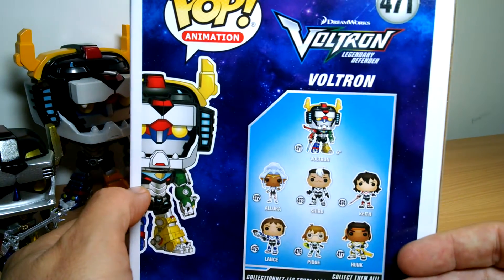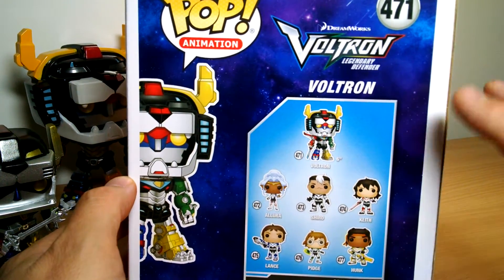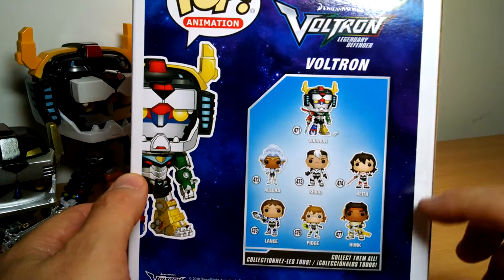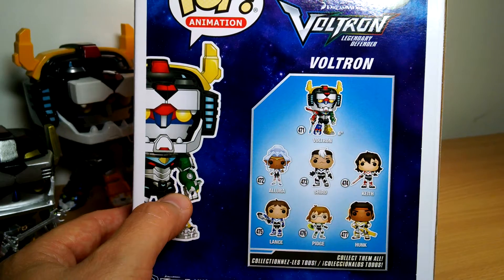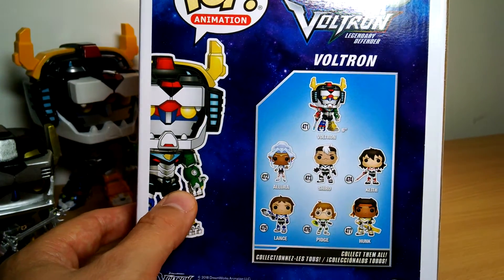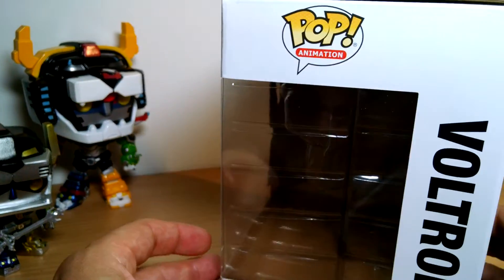There are all the other characters from Voltron, the very good show on Netflix. Stick with it — after about episode three or four it really kicks in, and by the fourth or fifth season it is a phenomenal ending to a really wonderful story. Some very cool, funny moments, and very dark at times too.